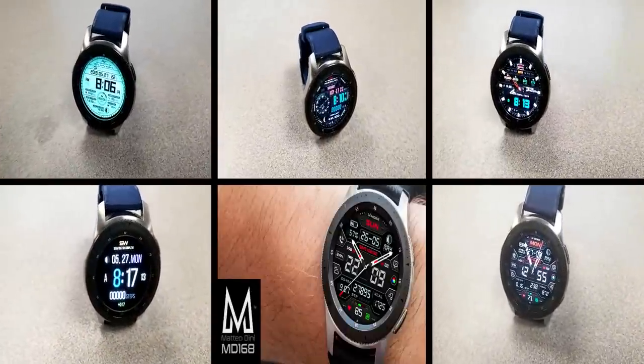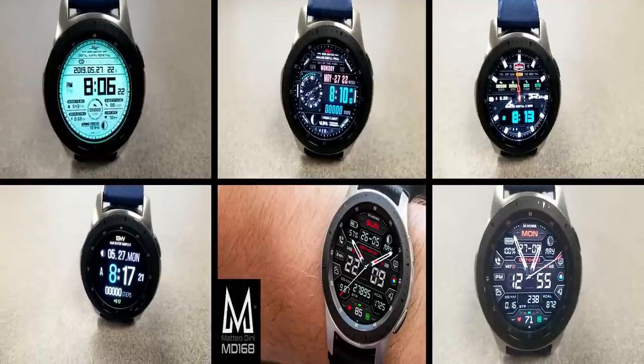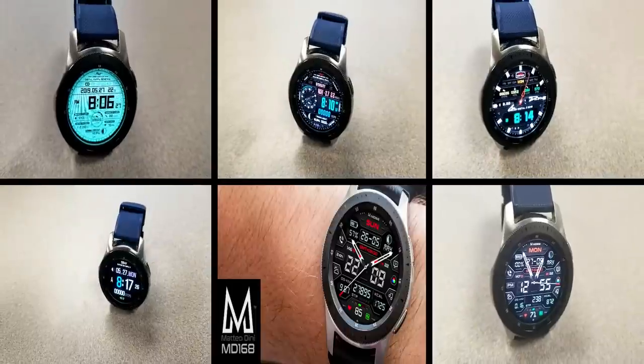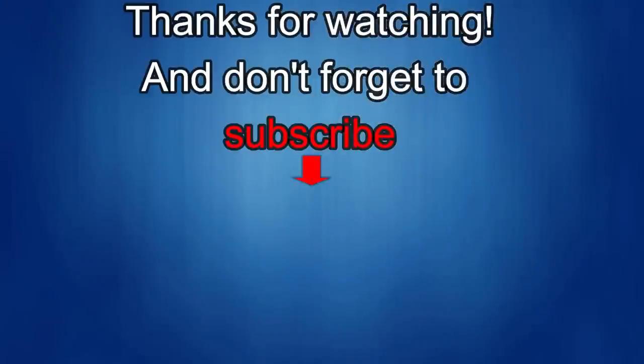Thanks again for watching the review — enjoy the rest of your day and I'll catch you in the next episode. Until then, take care. If you liked the video, show us some love with a thumbs up, subscribe to the channel, and share the video with your friends. With your support it really helps me keep the channel going so I can continue to offer you guys discounts, giveaways, and more. See you in the next episode — take care.